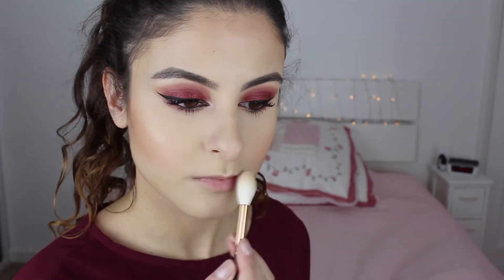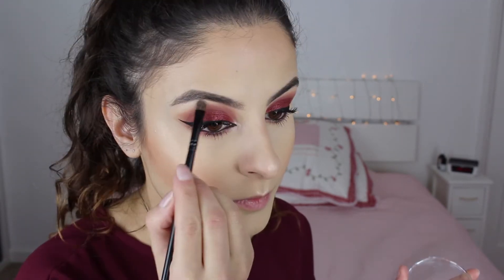Then I'm going to use the Milani Baked Blush in Luminoso — I really like this blush, it was my first time using it. For highlight I'm using a highlighter in Rodeo Drive. I loved this highlighter and I put it above the eyebrows as well, on my cupid's bow, the tip of my nose, the bridge of my nose, and I'm also going to highlight the brow bone.